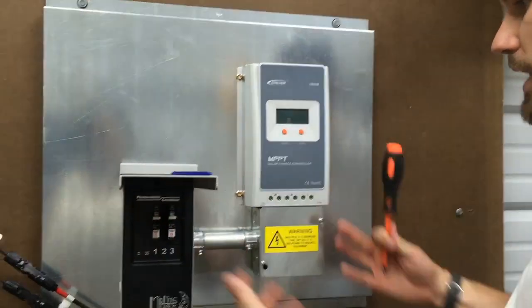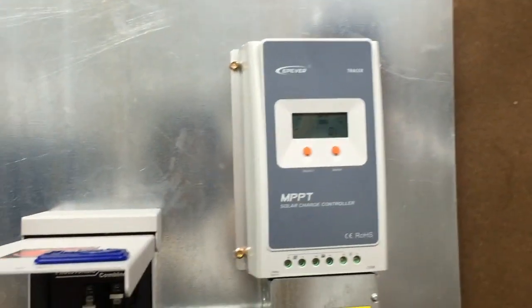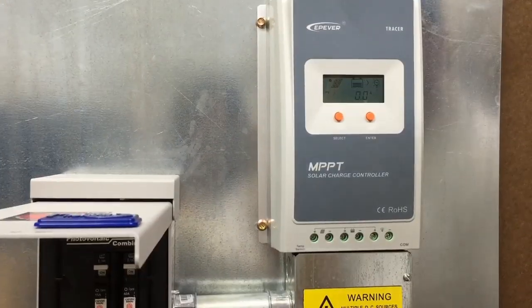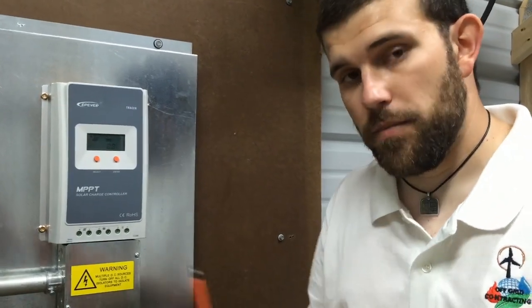Now that we've replaced our charge controller back onto the board, we can turn the unit back on — this is after the EMP has passed, obviously. Then we turn our solar feed back on and we're back in business. The only drawback is that the saying goes: if you're going to be off-grid, you should have two of everything. We've just demonstrated that with your charging system. If you have an inverter, it's more than likely fried as well. If you have an additional inverter in storage, at that point you would hook it back up to your battery bank — and the great news is you're back off-grid again.